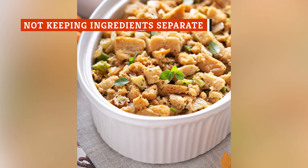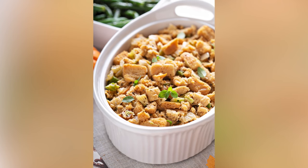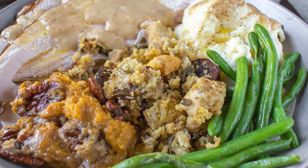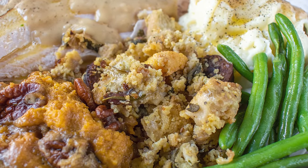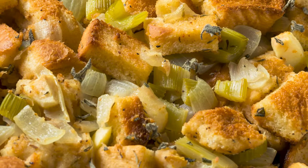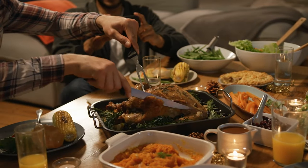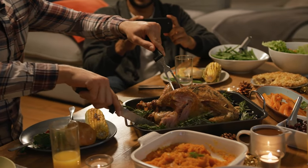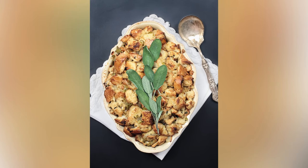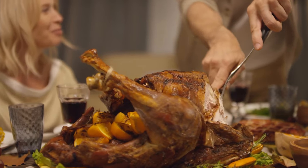Another way to end up with soggy stuffing is to combine your ingredients too soon before baking. If you assemble your recipe ahead of time but wait to bake until later, your bread will sit in all that liquid and get really soggy really fast. Food Network advises waiting to combine your dry and wet ingredients until right before you are ready to dump the stuffing into a bird or casserole dish and bake it. This is also a food safety issue — the USDA Food Safety and Inspection Service says stuffing, especially before it's cooked, is an excellent medium for bacterial growth, so it's extremely important to handle and prepare the ingredients properly to reduce the risk of foodborne illness. For this reason, the Food Safety and Inspection Service also encourages cooks to cook their turkey and stuffing separately.